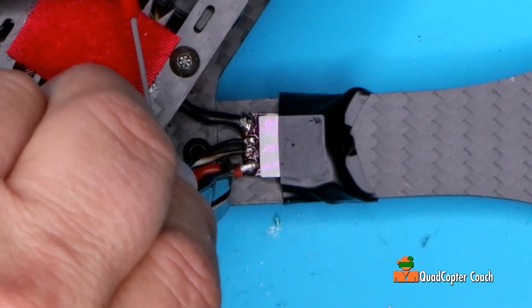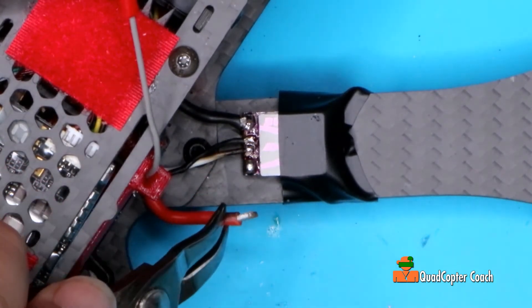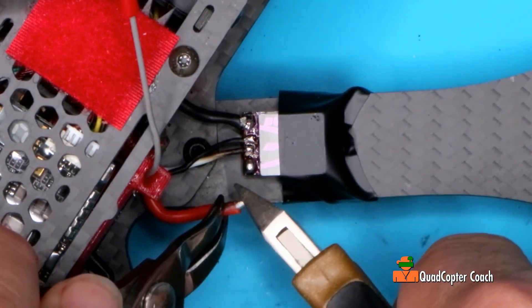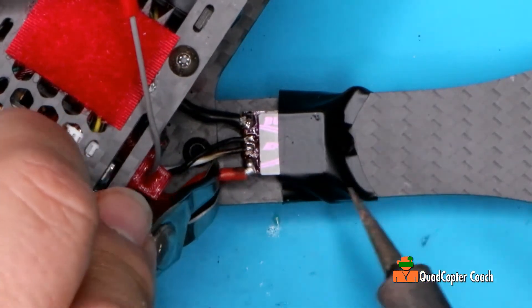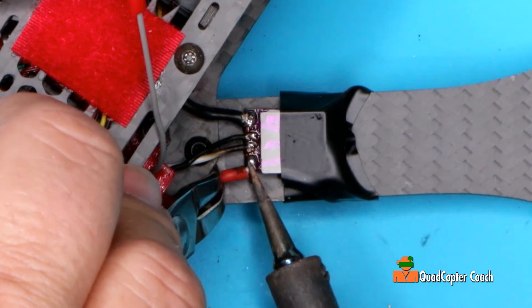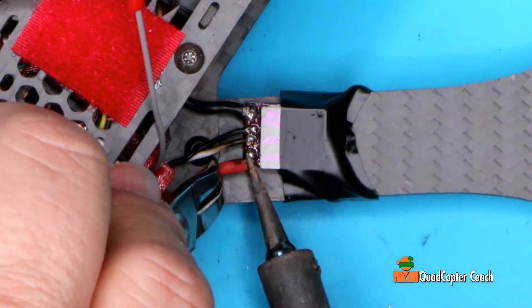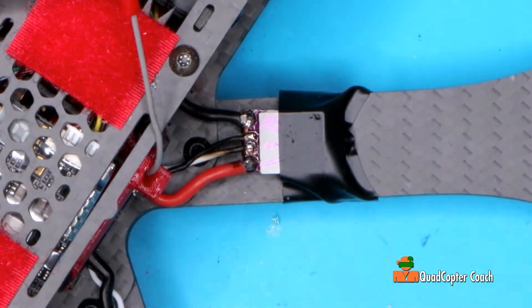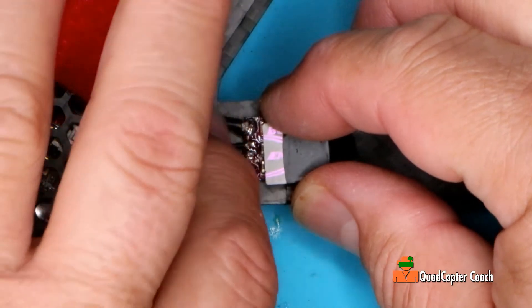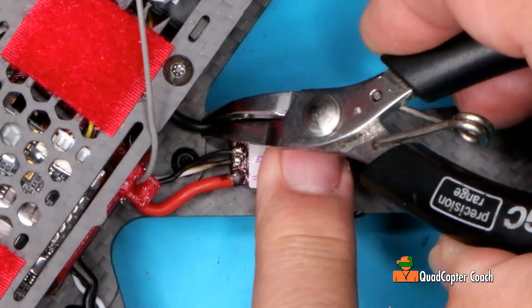And now the red. I think that one's just a tad too long — let me get a little snip on the end. I'm using the side of this to make sure I get a nice good bond. When I'm done, I like to give a tug on all the wires and really make sure they're down there good and not going to fall off.